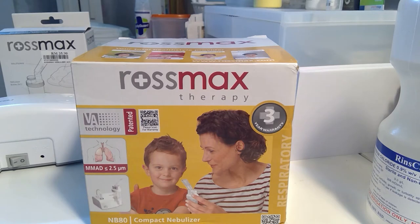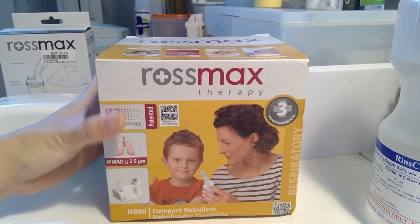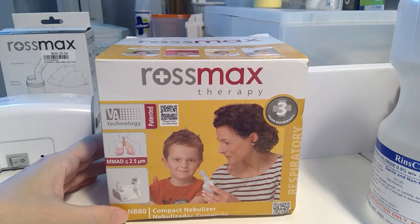Hello Internet, this is a short video about using the nebulizer for cats. This has been recommended by my veterinarian. This is the Rosemax NB80.